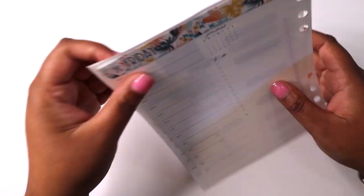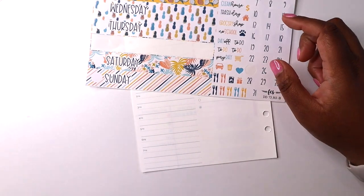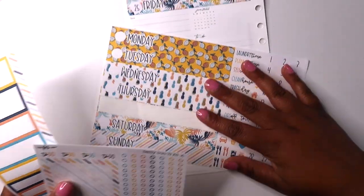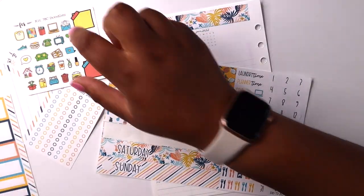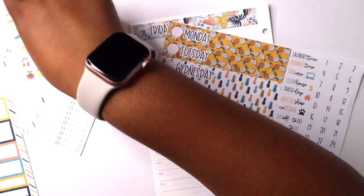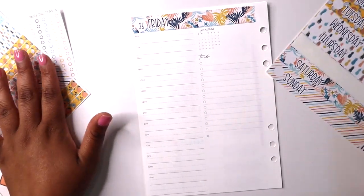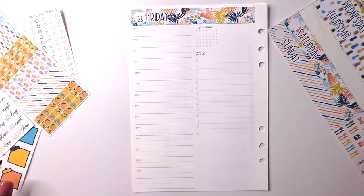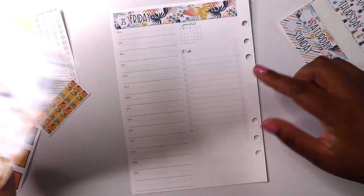Today I want to use one of these Fern and Creek stickers daily duo kits in the A5 size. I've realized these are meant for like one week at a time, but who said I can't? Nobody — that's what I thought. So I'm just grabbing the elements from this kit and I will be using those to plan my day.